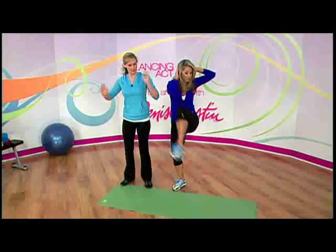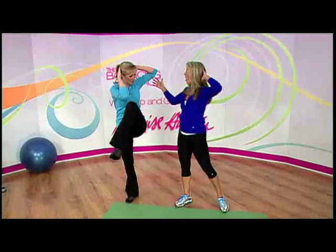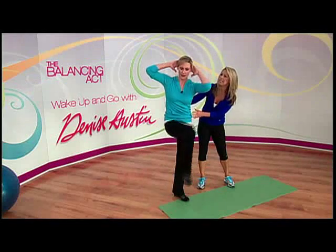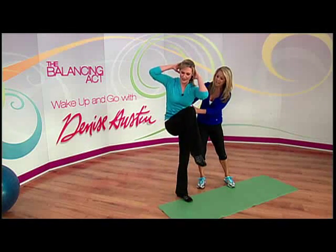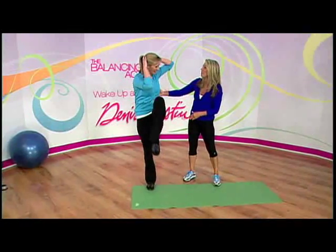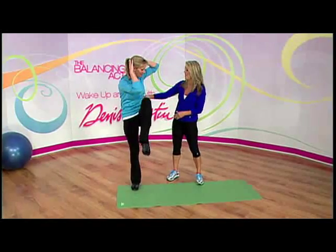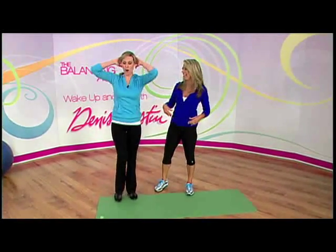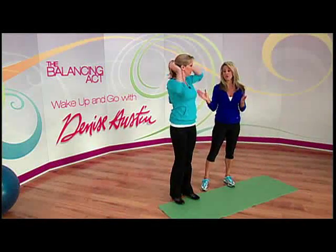Another great standing exercise is to twist side to side — opposite, opposite, there we go. As you do that, it's very important you pull your belly button in, suck it in, exhale and make it flatten through the tummy. This also works those love handles in the back. That's a great one! So those are two of my favorite standing exercises.